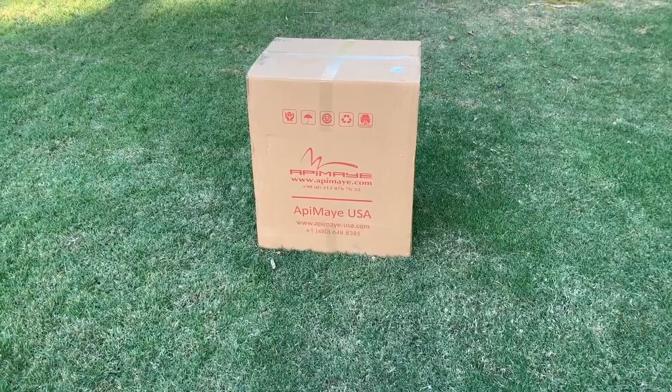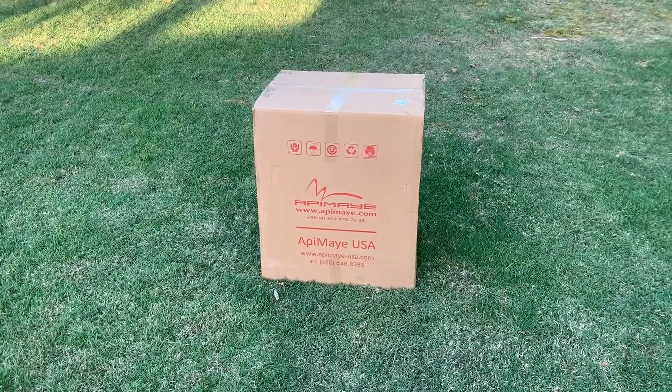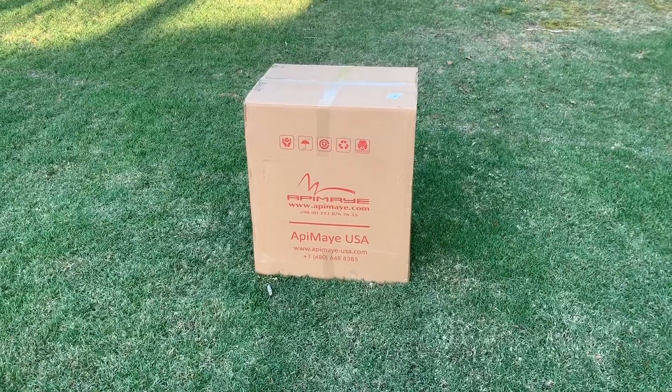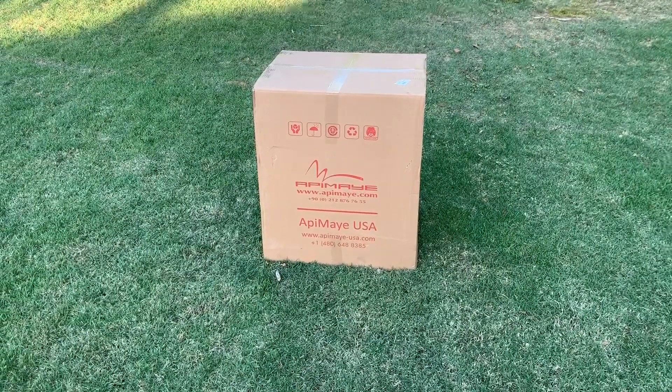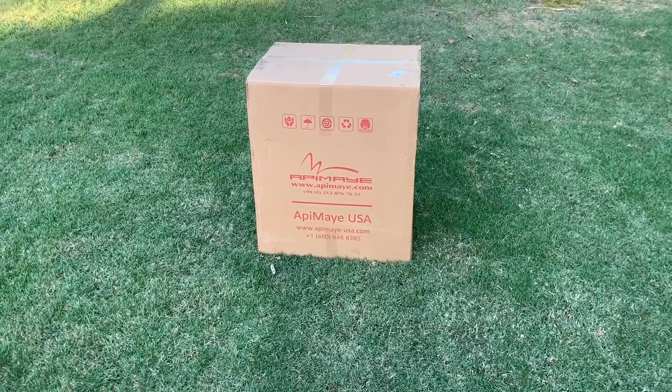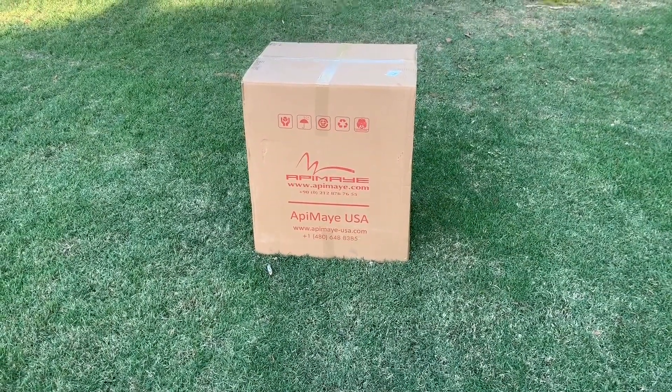I had a customer last week that bought two nucs from me. If you saw that video of me putting the bees from the nucs into his beehives, he bought these Apimaye beehives and I was really impressed with them, so I thought I'd just order one myself and try it out. So it came today.